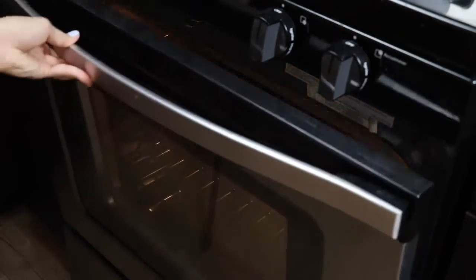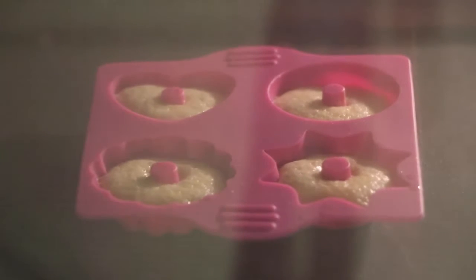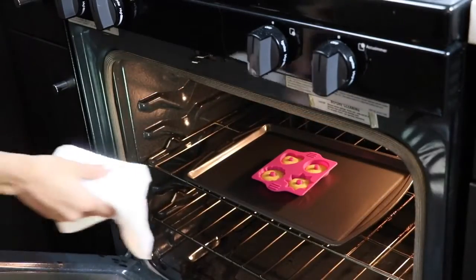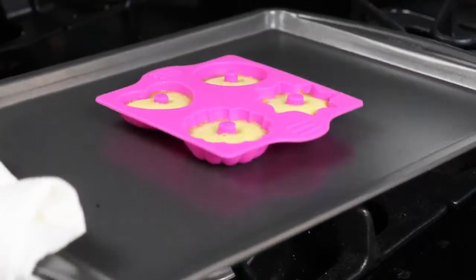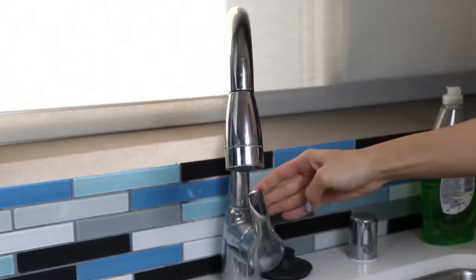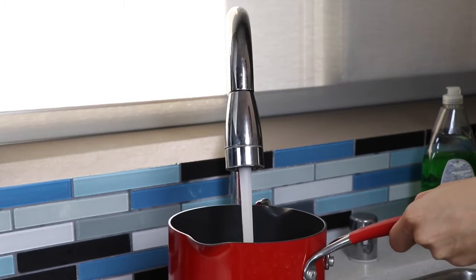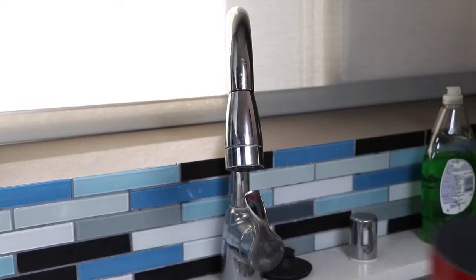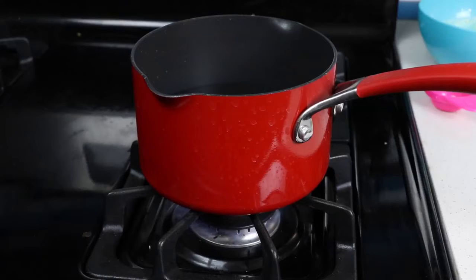Let's move it over to an oven safe tray and then pop it in the oven. Now we wait about 5 to 7 minutes. Look at it rise! Aw man, it looks like I didn't put enough batter in. Boo! The instructions said half, but I definitely think we could have filled it up more. Let's leave this aside to cool. I'm going to go get some water — we're going to heat the water up to melt the chocolate bags.